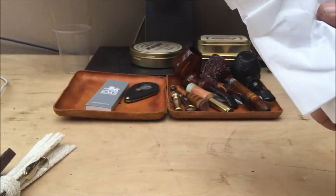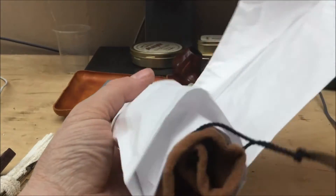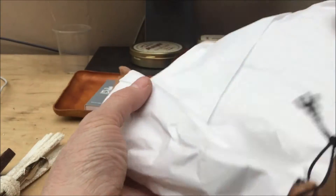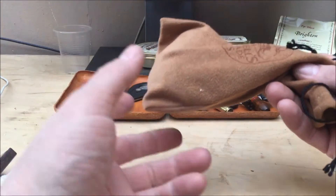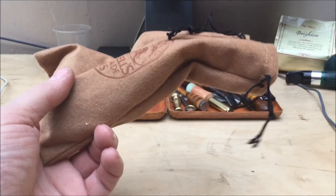I've already opened the pipe, so this is a reveal — this is not a box opening. It comes in two pieces because it's a large-ish pipe, so I put it all together so we can see it as it is.